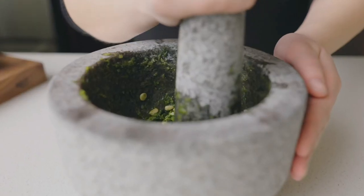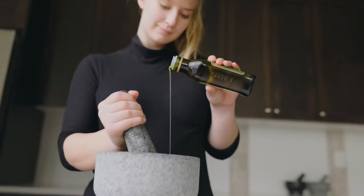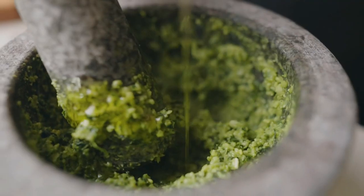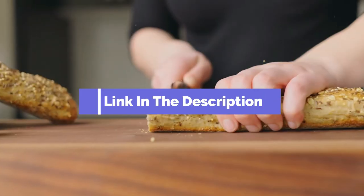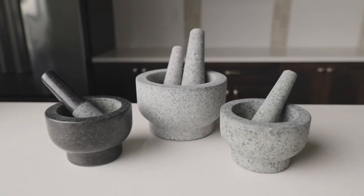We've considered their quality, features, and values when narrowing down the best choices possible. If you want more information and updated pricing on the products mentioned, be sure to check the links in the description box below. So, here are the Top 5 Best Mortar and Pestle Sets.